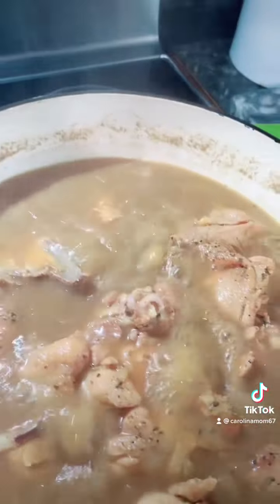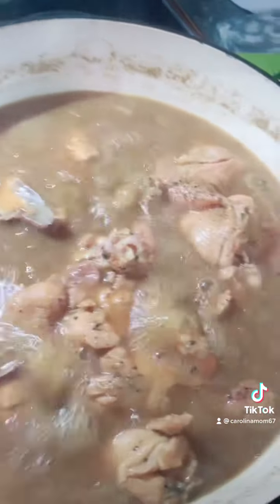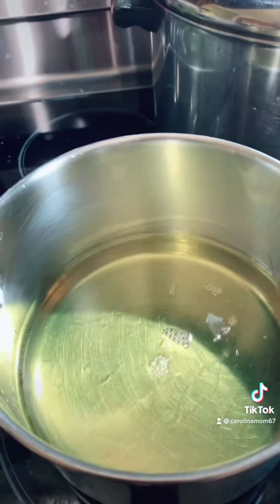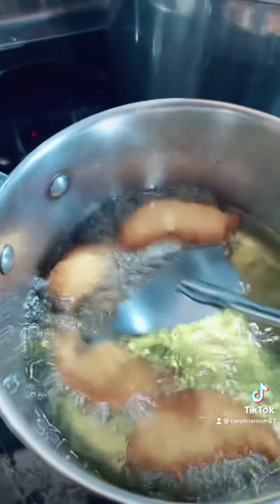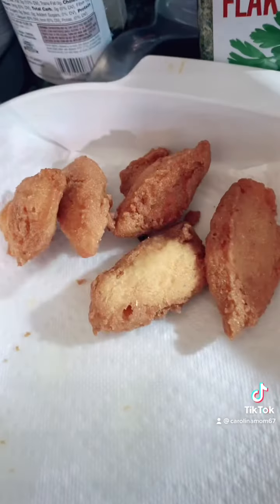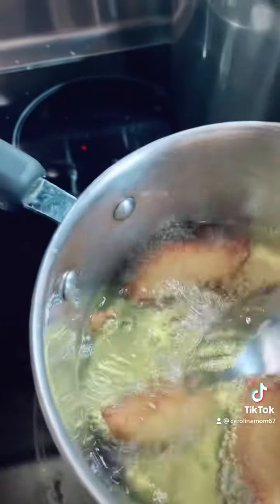Look at those greens cooking up. That meat is falling apart. There's the chicken in the pot cooking up. And there's some grease for some cornbread — I'm going to drop some cornbread. I wanted some hot water cornbread but it was too much to make, so I just did it the simple way.